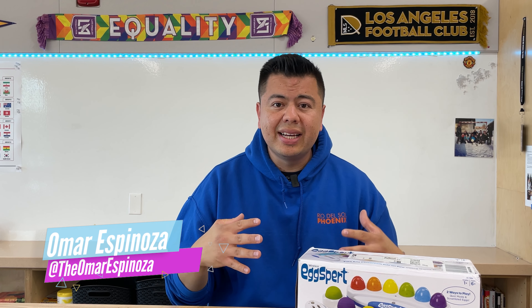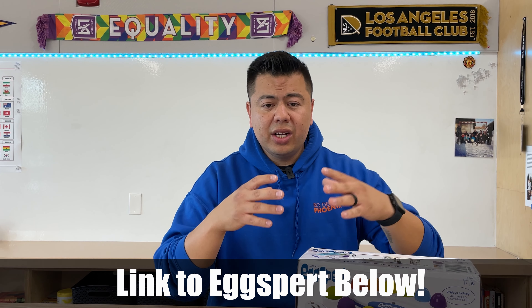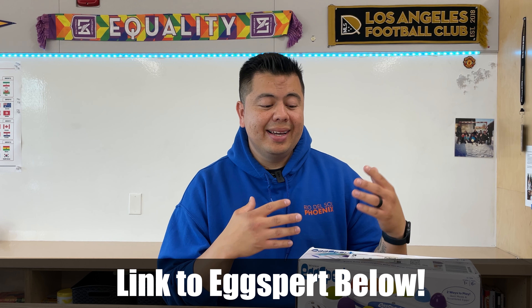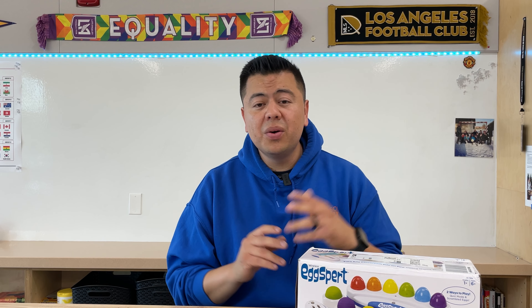One of the ways that I engage my class in a friendly competition and review certain things, I bought Eggspurt. Eggspurt is a console where each student or each group gets a buzzer. Whenever we ask questions, we say go and the students press the button. It helps out a lot with not having to choose hands or who raised their hand first, because this does it for me.